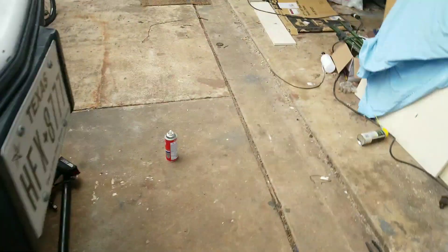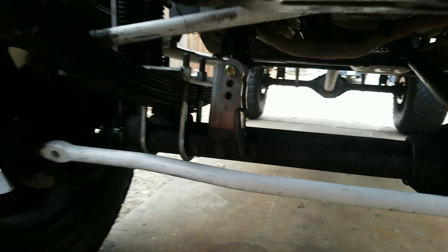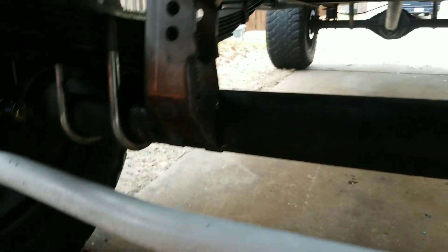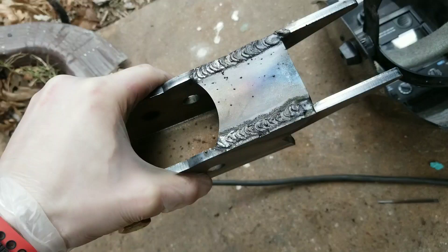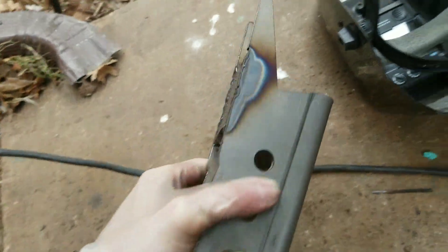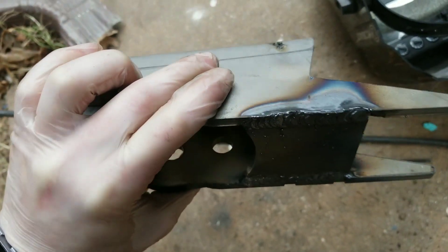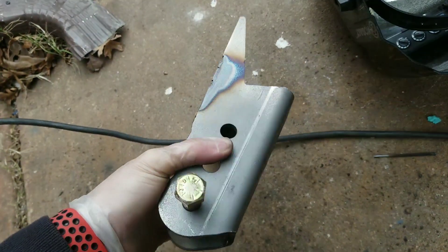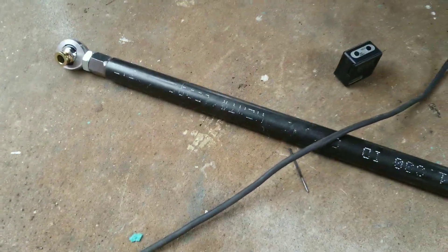So I got my sway bar installed, and the track bar came in the mail yesterday evening. It came with the brackets — I already tack welded this one on. You have to weld one side of the plate on, and here's the other one — I got this one pre-welded. This metal comes bare so you don't have to do any sanding; you can just get straight to welding, which is really nice.